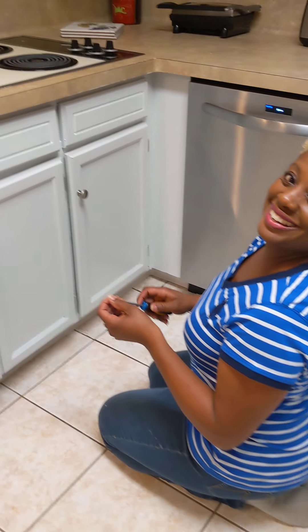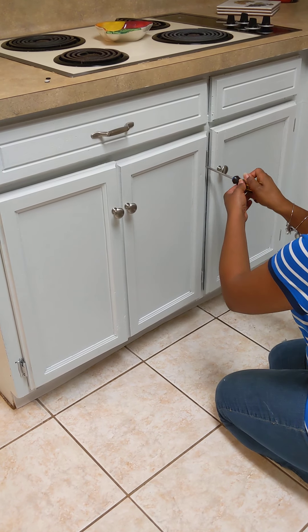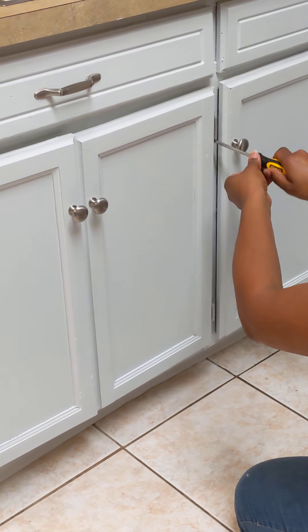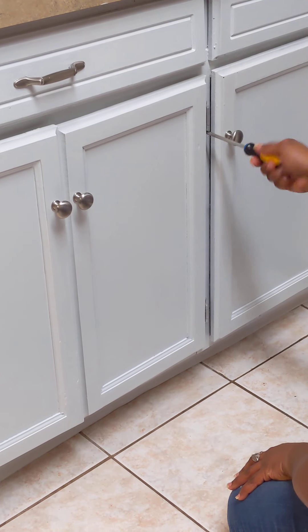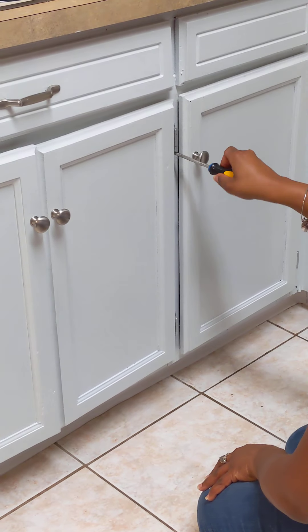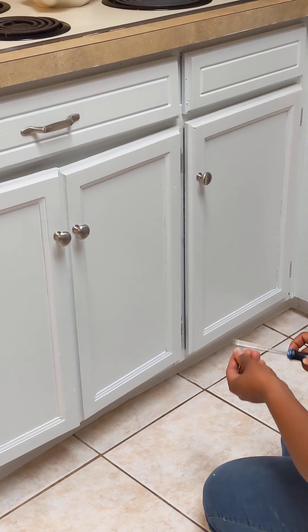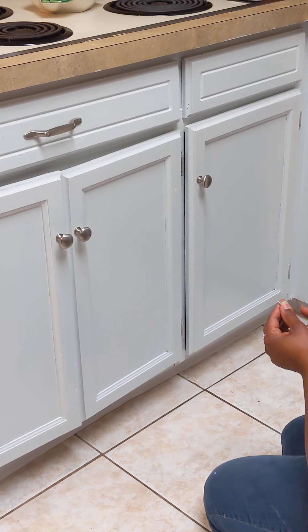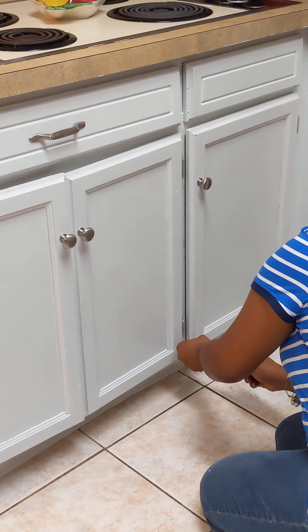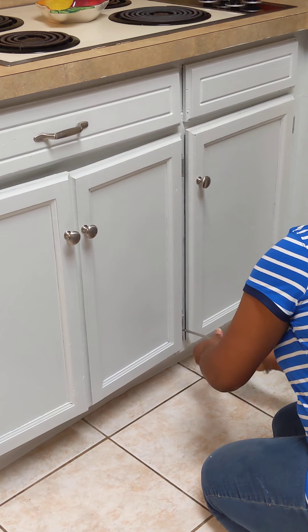Now I'm putting in the bottom screw. This particular cabinet door has always been a bit off — I don't know if it has anything to do with the cabinets themselves, but the drawers always kind of poke out on it. Here we go, just putting this in.